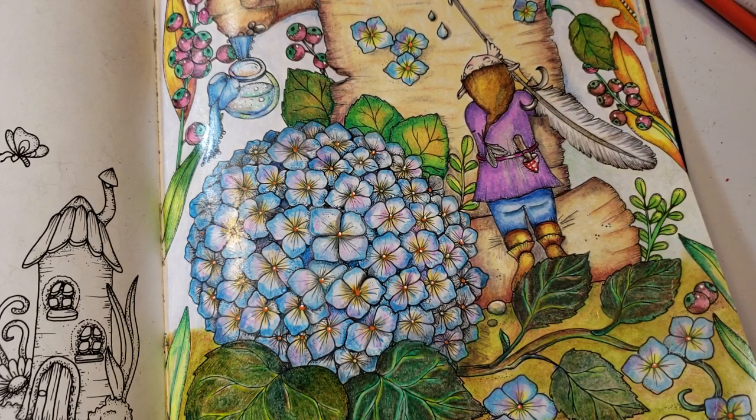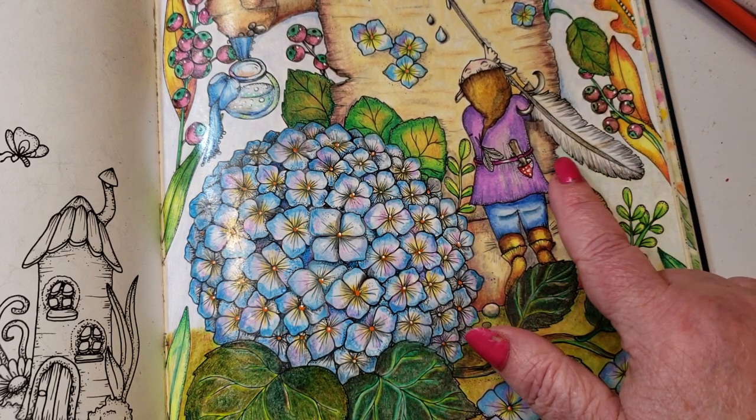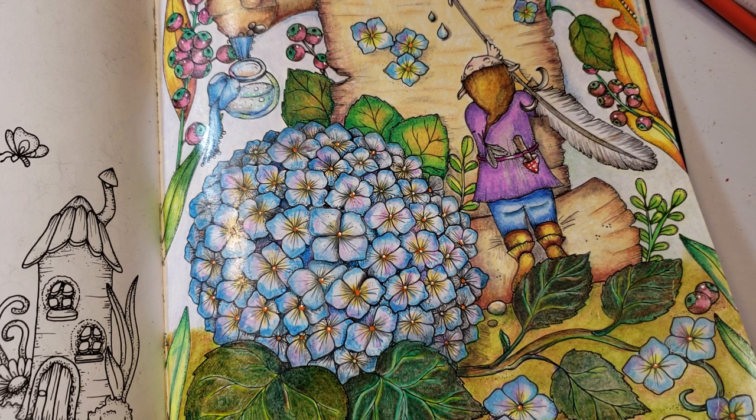The background was done in a little bit of china blue — I didn't do too much of it because of timing — and then I used cloud blue and just made a simple background. There was so much going on in this picture I didn't want to get any fancier; I kind of wanted it to feel like a storybook.